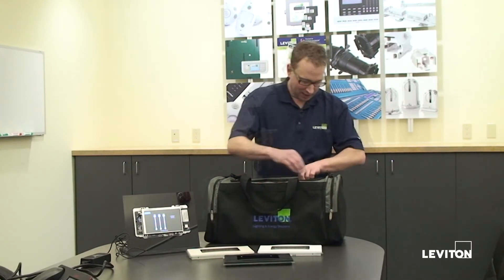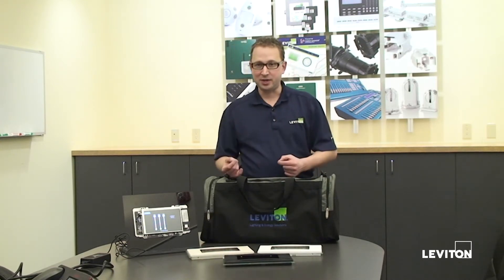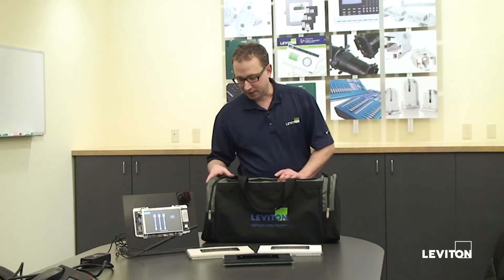The other thing we have in the kit is a USB stick. On that USB stick we have data sheets, CSI specs, the latest and greatest firmware for the device, and some default configuration files. What I'm going to do is show you how to do a firmware update, what that looks like, what the process is like. Then I'm going to show you how to load a configuration file, and after that we'll show you some bits and pieces about the touchscreen itself.